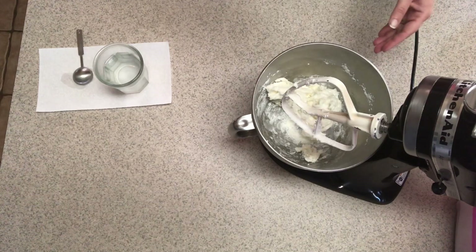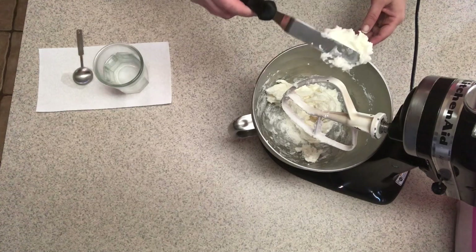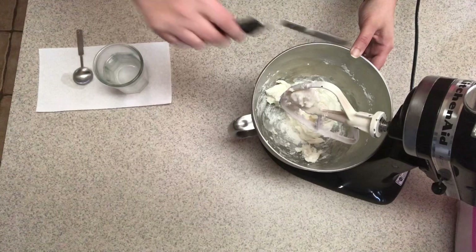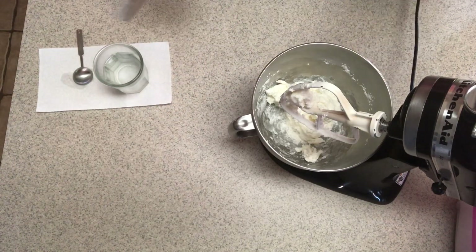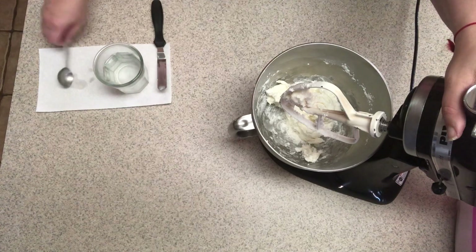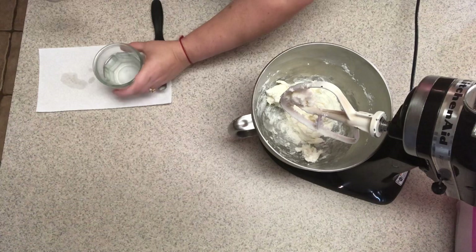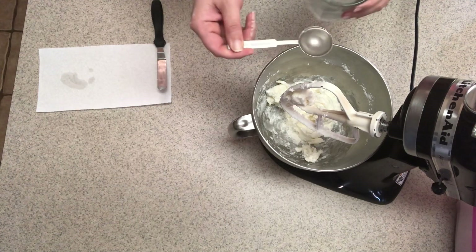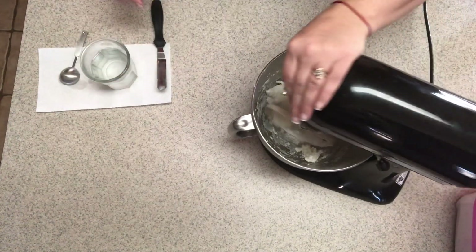So that was six tablespoons of water. If you want to do flowers or something that needs to hold a nice crisp shape, go ahead and stop at that. But for what I'm making — I'm going to be doing cookies later this week — I need it a little easier to work with, so I'm going to add one more tablespoon of water and you'll see what difference it makes.